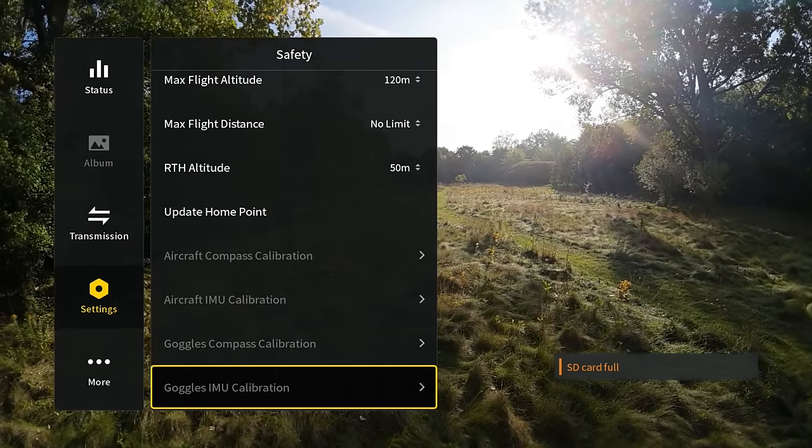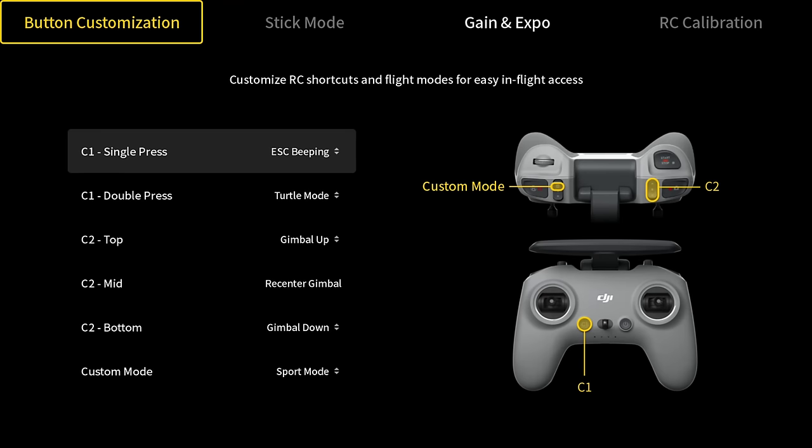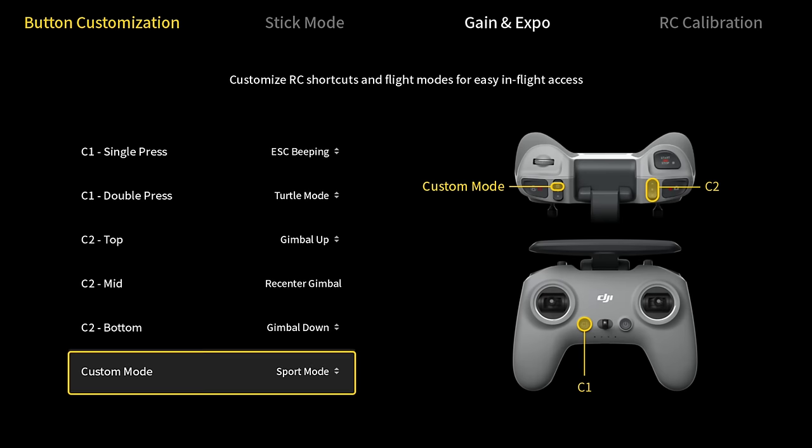Here's also where we can do all our calibrations. Going back, we can adjust control settings and go into the remote controller settings to change button configurations — we can customize that C1 button and set the controller into manual mode. If we go down to custom mode, right now it's set to sport mode but we can select manual mode there. There's also a gimbal pitch speed setting — that's how fast the gimbal moves up and down when you use the scroll wheel. Under camera settings, there are a lot of different settings we can change; a lot of this is personal preference. We also have our memory management here, where we can see how full our SD card is and also format the cards if we want to delete everything. Those are the basic settings that you're going to need to know, but definitely take the time to go through it and learn where everything is.